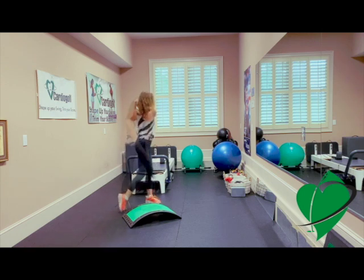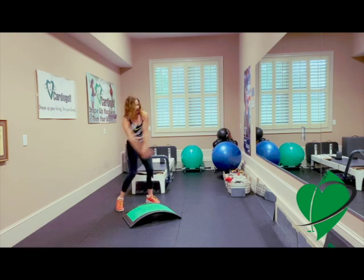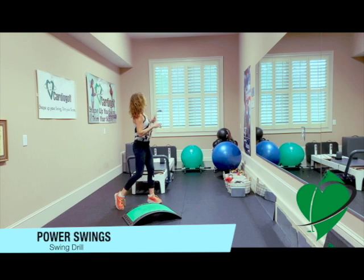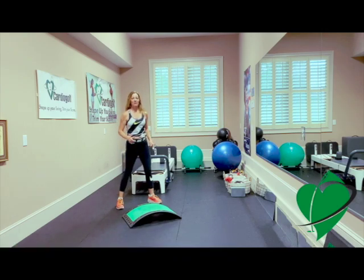We're doing 10 practice swings, trying to swing as fast as you can to increase your club head speed — power swings. Set up, here we go. On the last one, hold your finish. Watch the ball fly down the fairway. And that's your Cardio Golf cardio and swing workout for today.